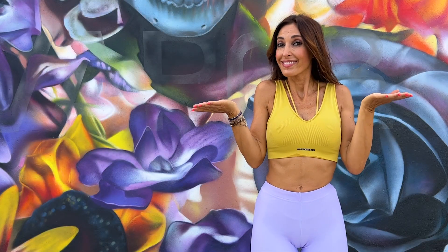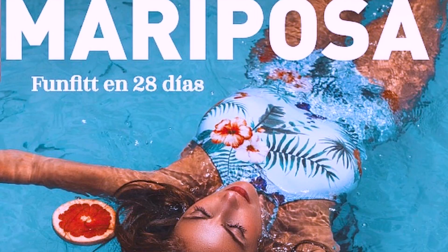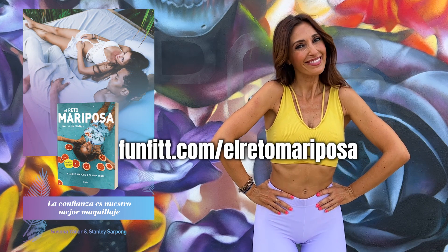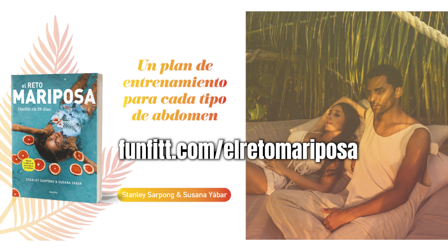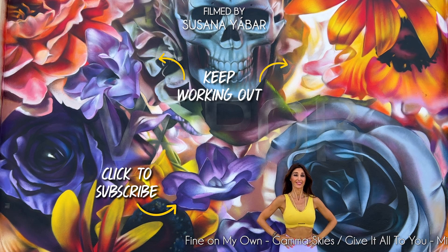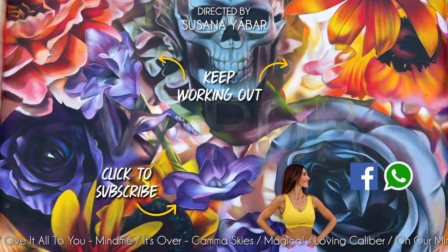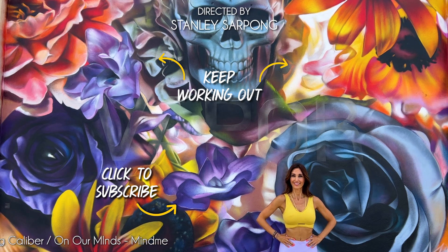And if you want to know more about your body, mind and nutrition, get our book The Butterfly Challenge. You can get it anywhere in the world — go to fanfit.com/El-Reto-Mariposa and start your transformation now. I also leave the direct link in the description box below. Now continue working out with more exercises. If you like this video, give it a like, share it in your WhatsApp or Facebook groups, and subscribe to our channel to receive new workouts.